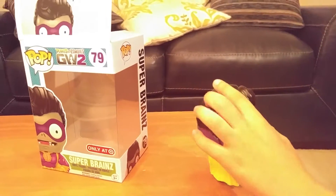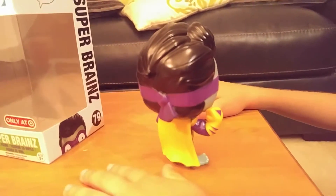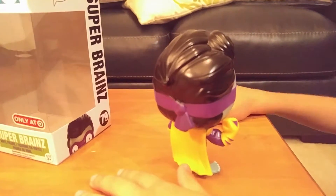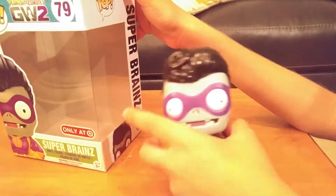I finally can trap Super Brains. Crazy Dave. Crazy Dave.